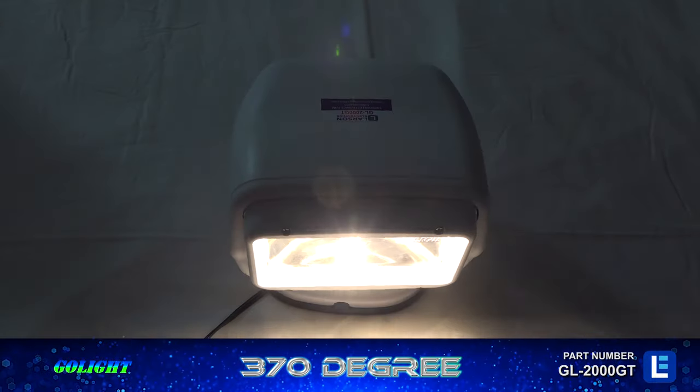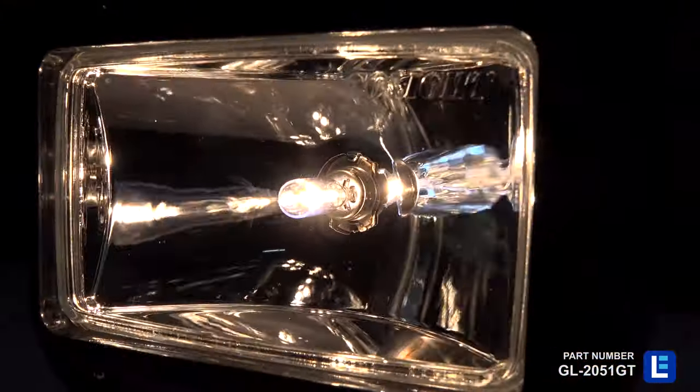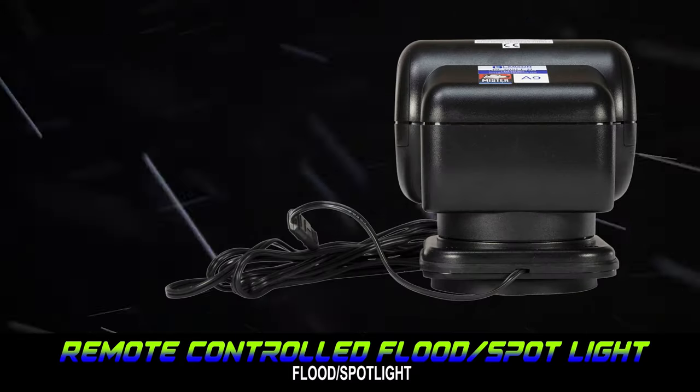Suitable for long-term and outdoor applications, these solid-state LED lights are UV resistant and waterproof.